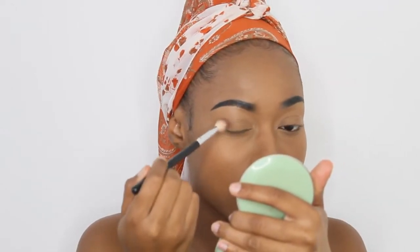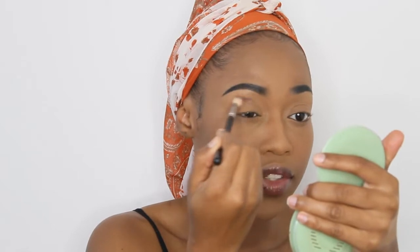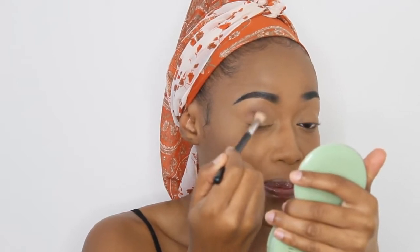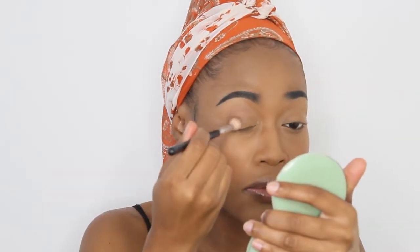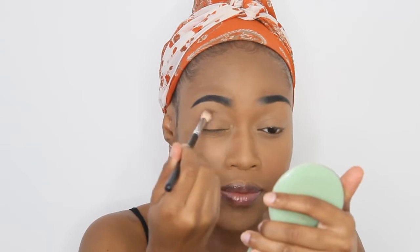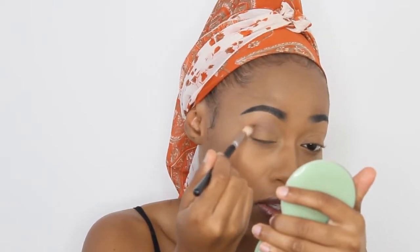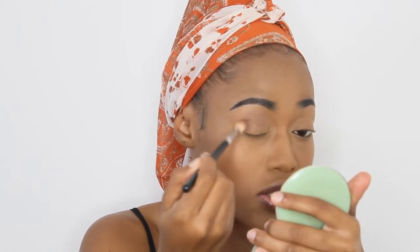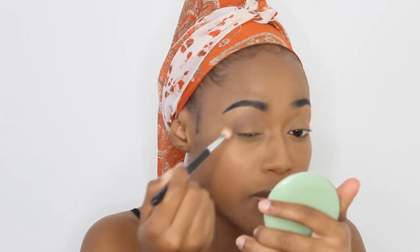So first up I am just going to put that brown color on the outer corner of my eye and I'm going to bring it towards the inner corner right on the crease. I want to keep this look as tight as possible — I don't want to have it blown out — so I'm going to make sure to keep it right there. I'm going to do a circular motion on the outer corner until I feel like the shadow on my brush is fully blended out.